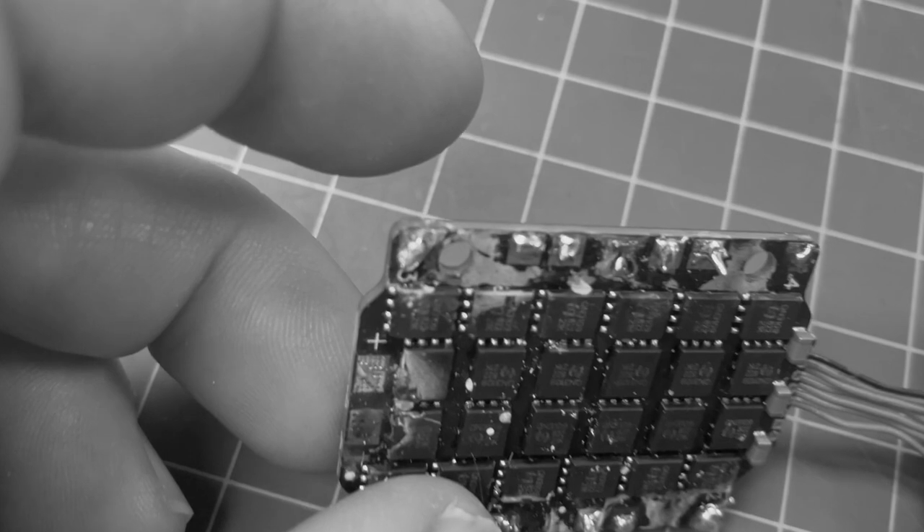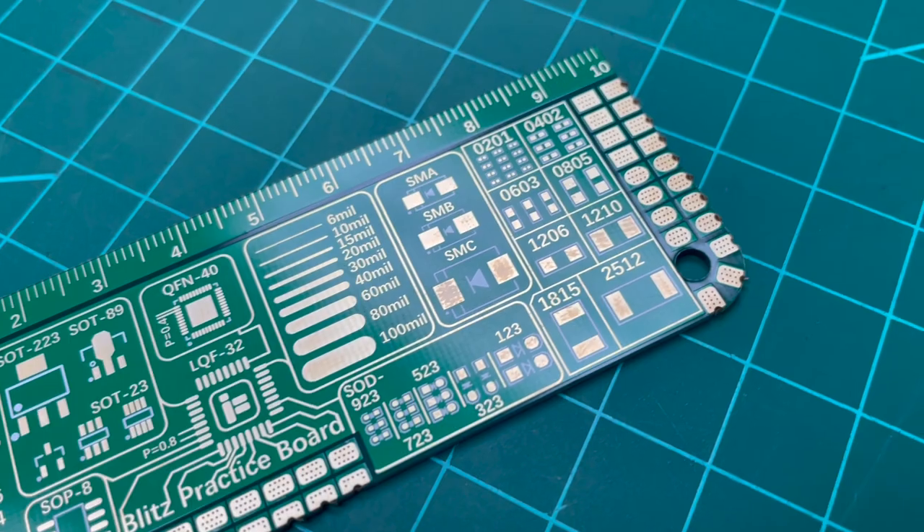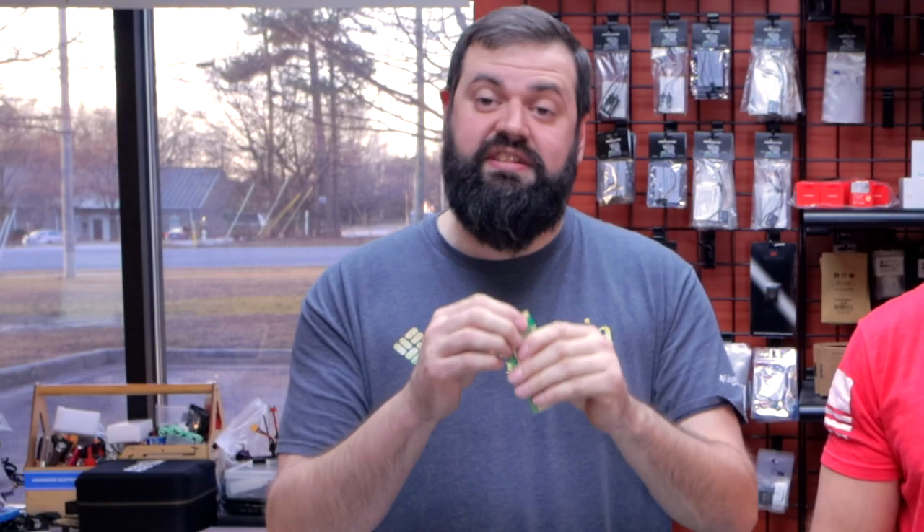Hey guys, Basil and Will with Grayson Hobby. We have a tool today that's going to help you save hundreds of dollars, if not thousands of dollars. It is a practice solder board from iFlight RC — this is a Blitz practice board. It has measurement tools as well as various solder pads of different styles to learn how to practice with.